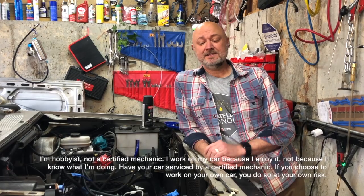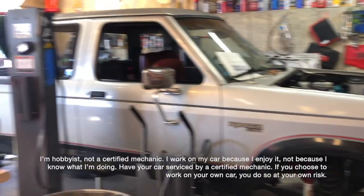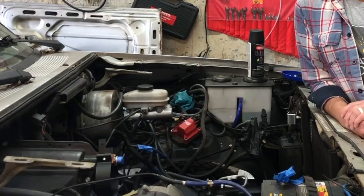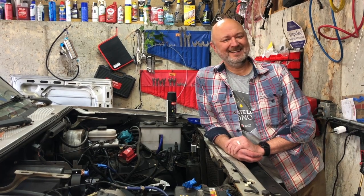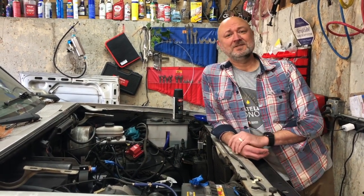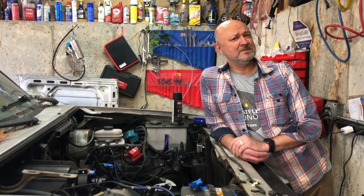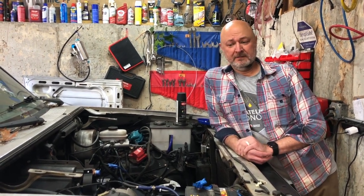I'm David, and Sarah's behind the camera. I want to introduce our latest project — we've been working on this for about a year. This is our 1989 Ford Ranger four-wheel drive with the seldom-loved and often-hated 2.9 V6 motor in it. This is the very truck Sarah learned to drive in. Her father gave it to us exactly one year ago, and we've been working on the truck ever since.